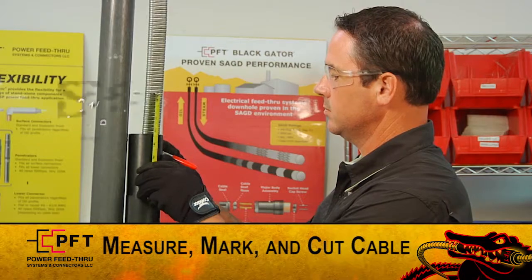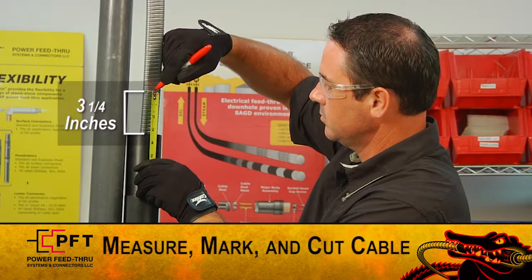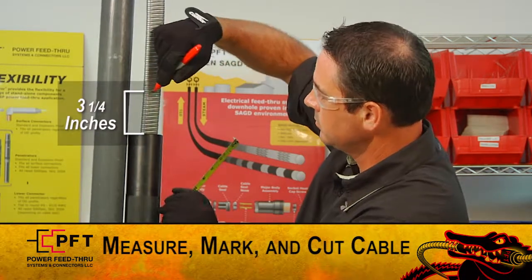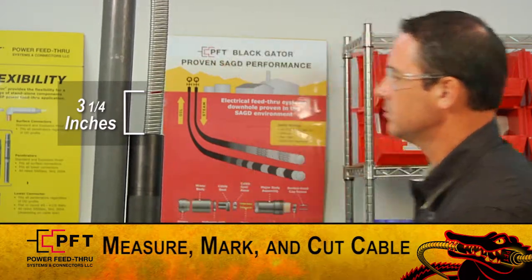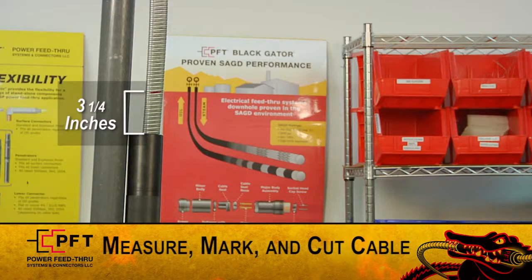Mark and cut 3 and a quarter inches of cable from the top of the sleeve, or mark and cut 13 inches of the cable from the top of the NU sub. Note, these are not exact dimensions, so up to an extra quarter inch is acceptable. Also, these dimensions are assuming that the NU sub is fully made up.